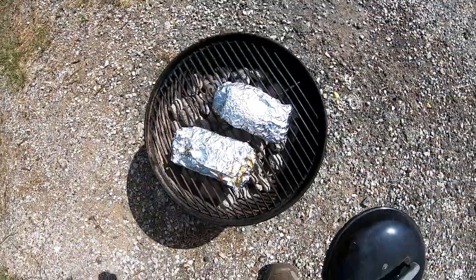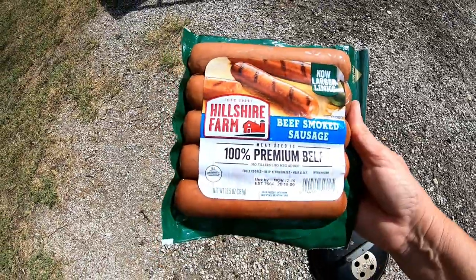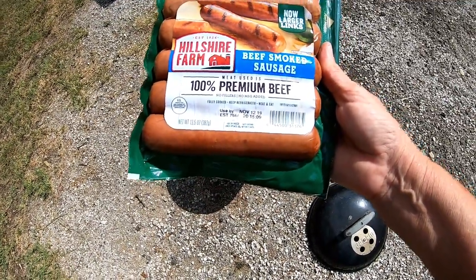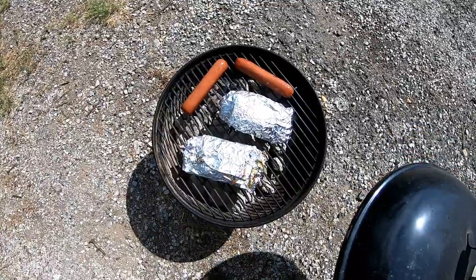Since I still have some good coals on here I'm going to throw a couple of these beef smoked sausages on. They're already fully cooked, I just need to let them heat up. I could put some of that hot sauce on there too. That looks better, kind of offset the grill a little bit.